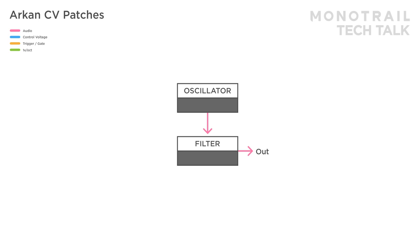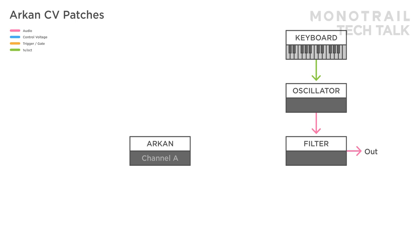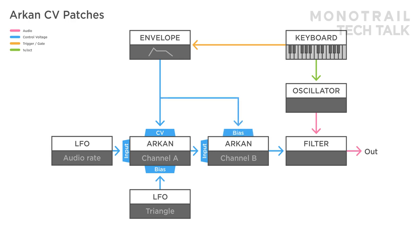In this setup, a simple voice with oscillator and filter is controlled with a keyboard. Archon is used to create a complex audio rate signal to modulate the filter. A simple audio rate LFO is used as the input and the base of the signal. A slow triangle LFO is sent to the bias to create modulated clipping of the audio rate signal. The keyboard triggers an ADSR envelope, and that envelope is modulating the CV input — with the modulation knob to the right, that functions like a regular VCA. The signal is sent to the second channel of Archon, used as a simple mixer. It mixes the audio rate signal from the first channel with a copy of the envelope, so when you press a key, the envelope opens the filter and also opens audio rate modulation to the filter.